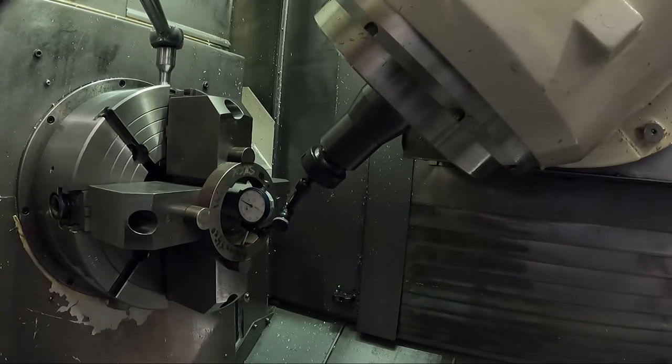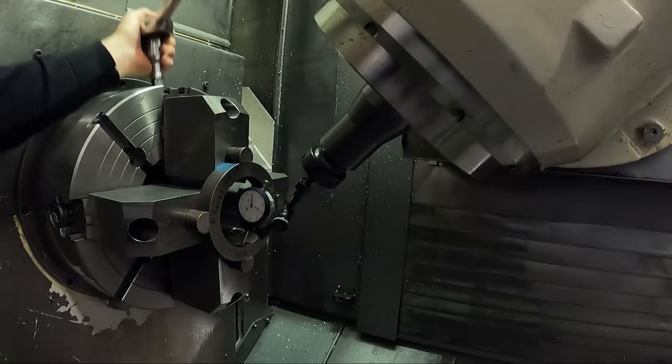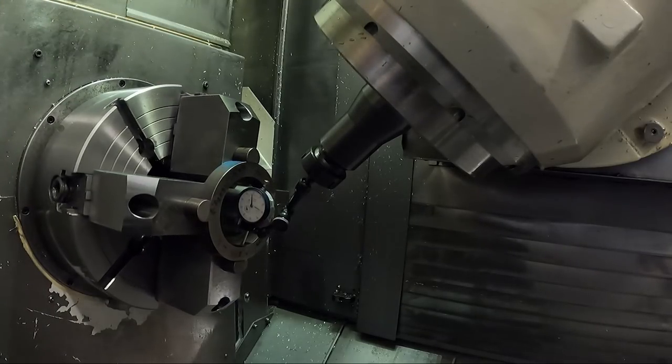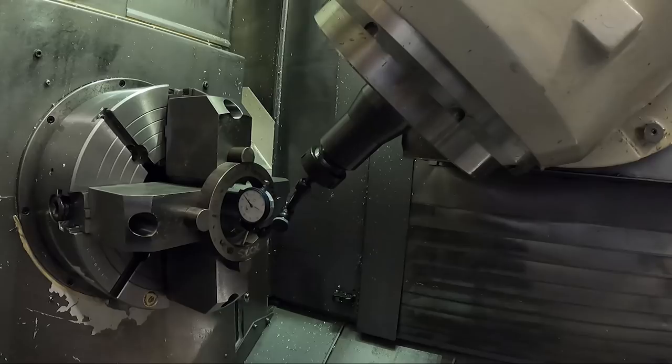We're going to bore the jaws after all, so it just gets the jaws running about in the same place. In case I turn any high RPM, it's a little bit more balanced, I guess. Just want to make sure I got them all reasonably tight. With a four-jaw chuck, you could have three of the jaws tight and one loose, so you've got to be kind of aware of that.